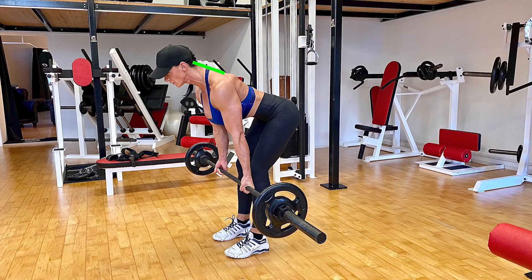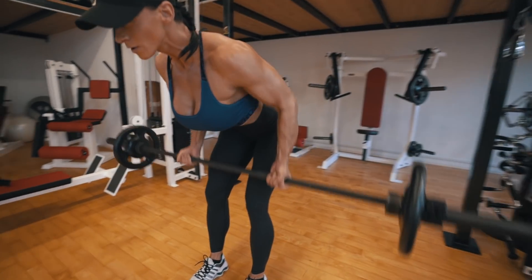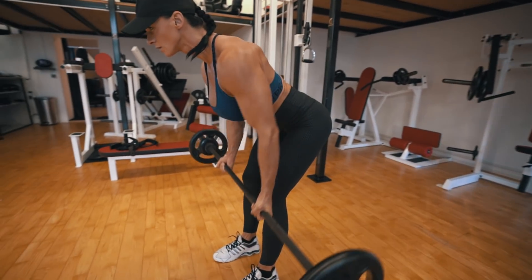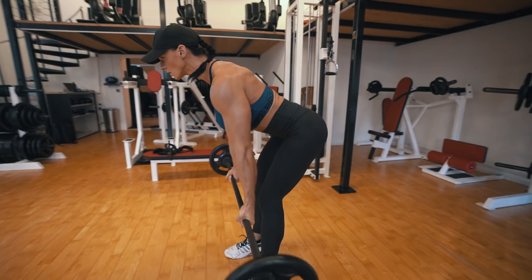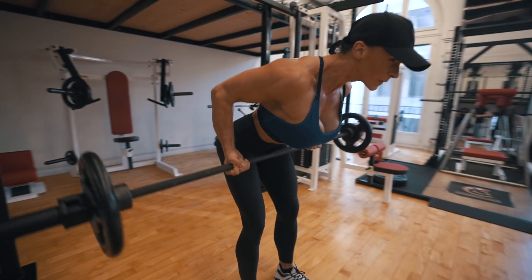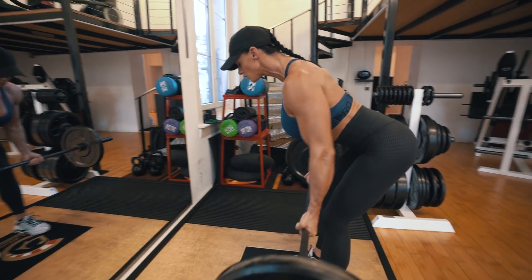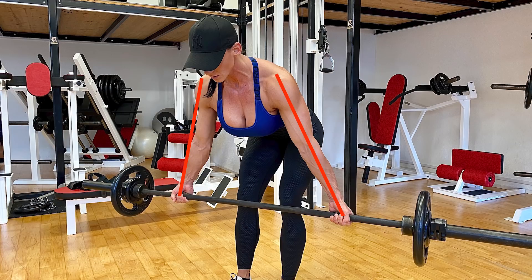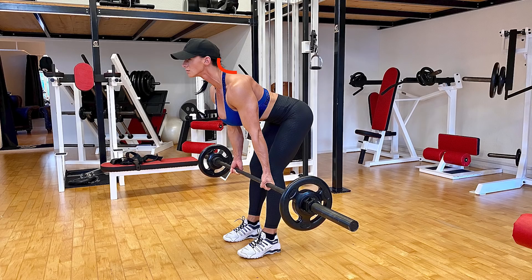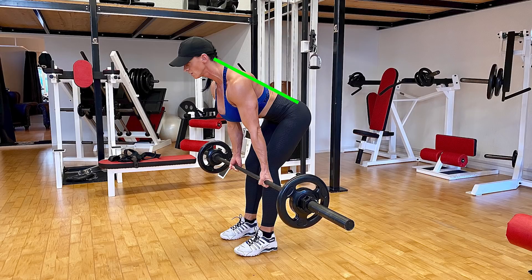Make sure your neck is always in the extension of your spine — don't throw your head up and down. Once you have pulled the barbell all the way up to your body, lower it under control, keeping your hips and back at the same 70-degree angle throughout. When your arms are fully extended, start to row back up again. Make sure you grip the bar at the right width — too close or too wide will not give you the ideal range of motion. Never round your back or drop your chest to get the weight up, as this could cause an injury. If you can't perform the bent over rows perfectly, drop the weight.